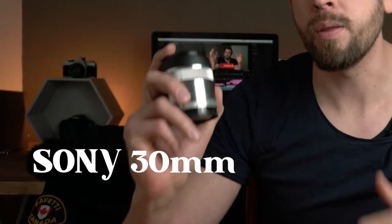The Sony 30mm macro lens is over 10 years old, but is it still any good? Is it worth buying in 2022? Let's have some fun with it and find out.